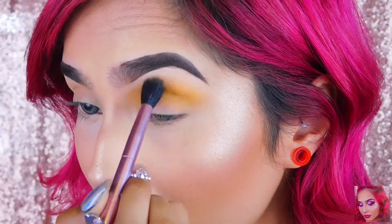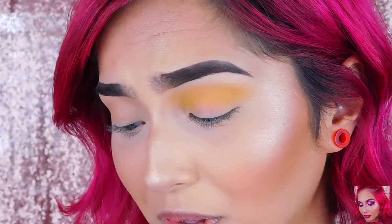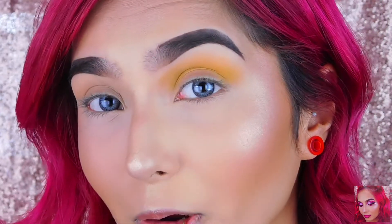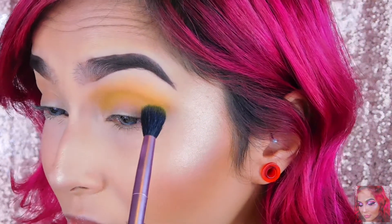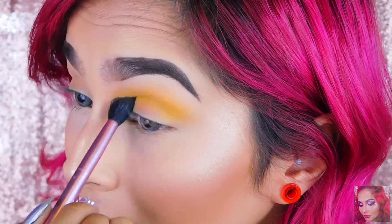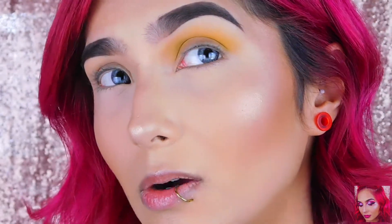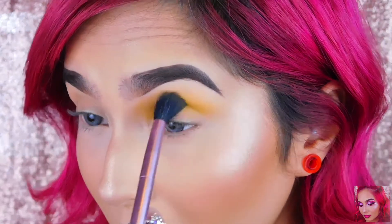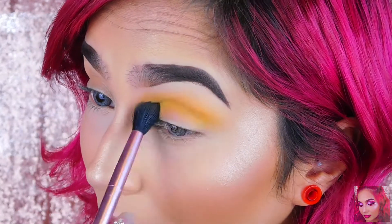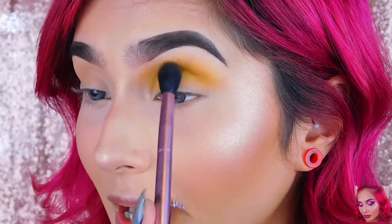I really like how this yellow is blending — it's not patchy at all, it's not too bright like it's showing on the palette. It's probably because of the color I put before it, but it's actually a pretty transition color for any colorful eye look, like a sunset. I really like how this is going.